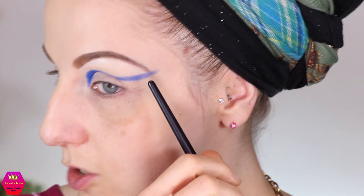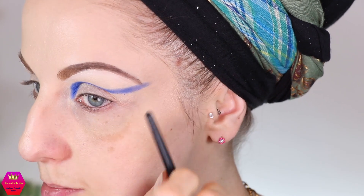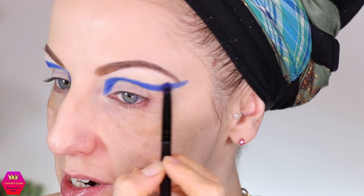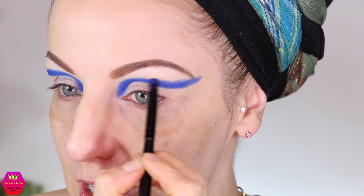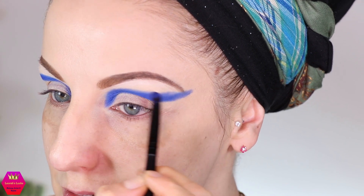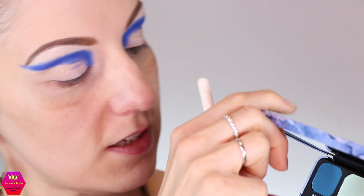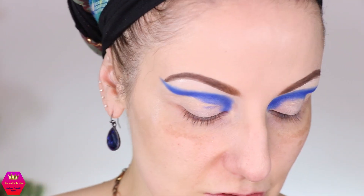I'm going to try to let the lower part of the cut crease extend out beyond my eyebrows — I usually use my eyebrows as the borderline, but I want to go bigger. This is what I call the owl stage because it always looks like an owl to me. I'll just diffuse the borderline a bit, then take a bigger crease brush and go in with Freeze, placing it right above the edge of Iceberg.